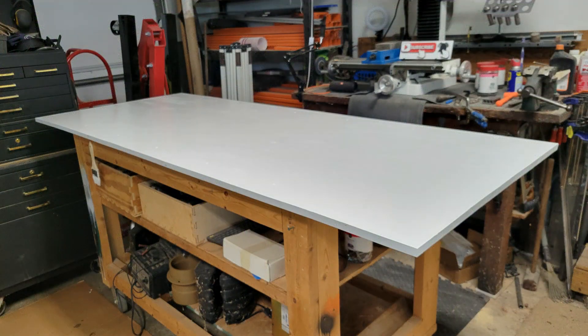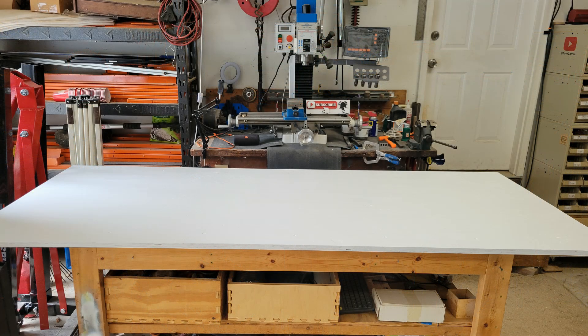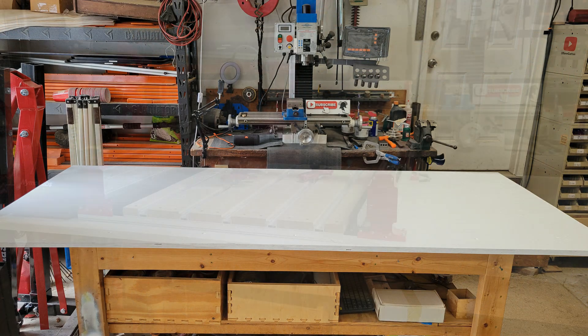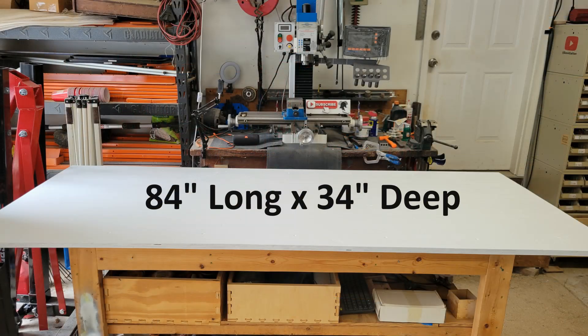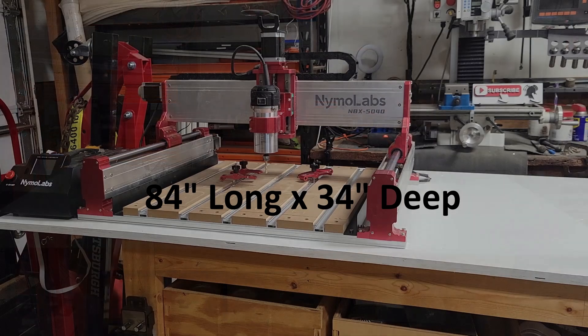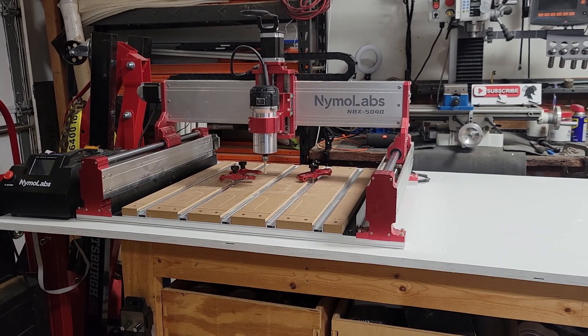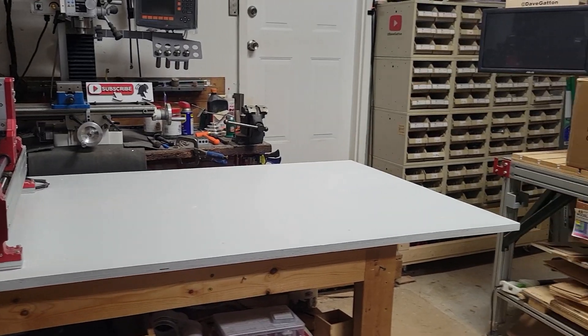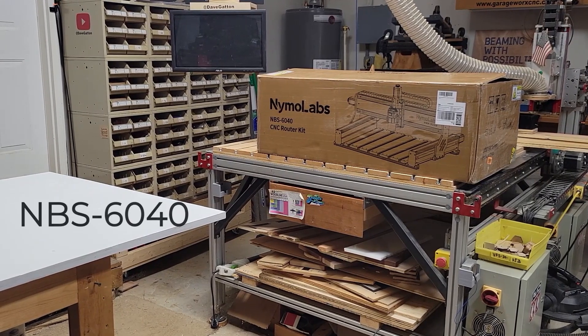Hey y'all, welcome to my channel. I've been taking this workbench roll-around cart and I'm going to make a large enclosure for my Nema Labs CNC. It's seven foot long by about 34 inches deep. I'm making it so big because I've got the MBX 5040 sitting on the left side.